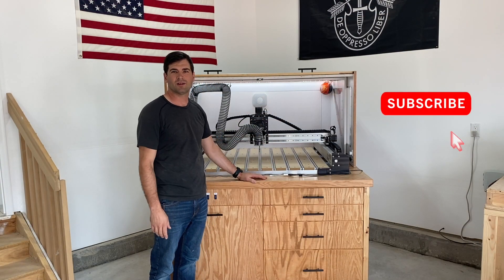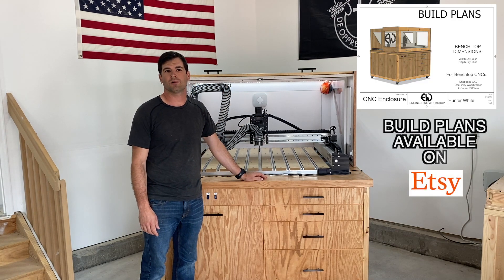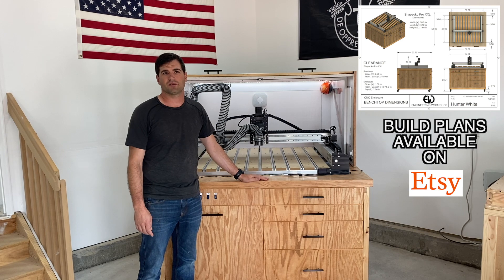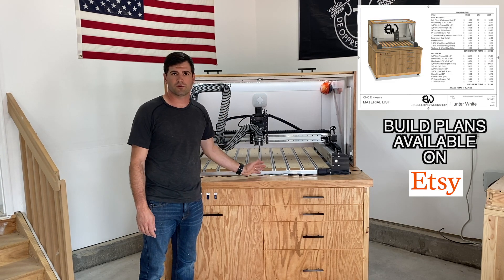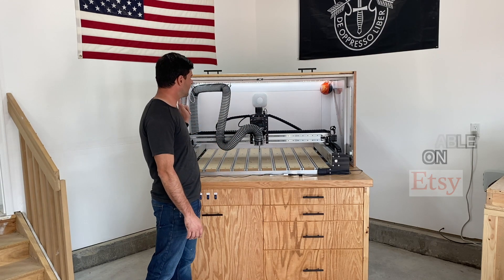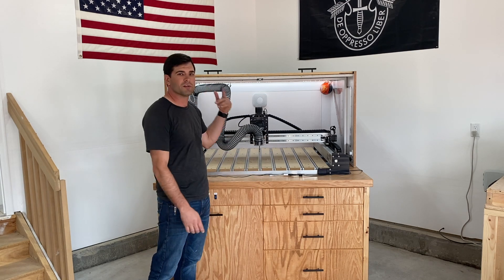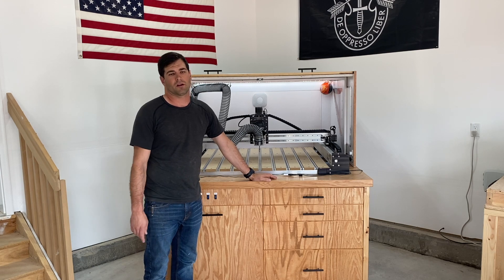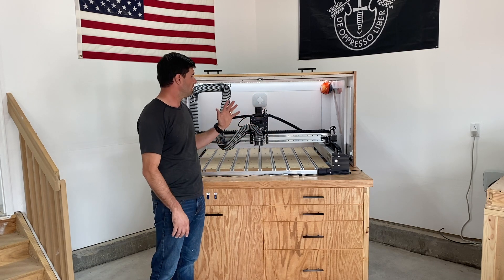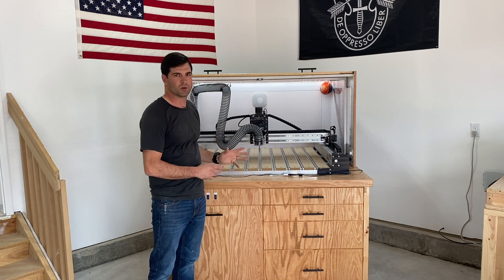I hope you liked that build video. Thanks for watching. If you want to build the CNC enclosure for yourself, I have build plans available on my Etsy store. If you have any questions on the build, shoot me a message on Etsy — I'm quick to get back to you — or drop it in the comments on the YouTube video and I'll answer it there. I'll have some links to some of the products I use; not affiliated with any of them, these are just things I use, like Google, which I already have integrated in my smart home. Going forward with the channel, I'm super excited — there will be a lot more CNC content as I build more shop projects.